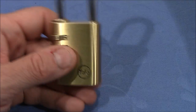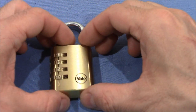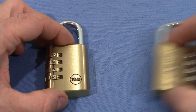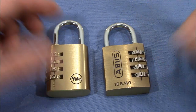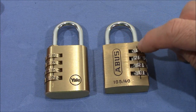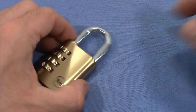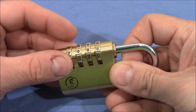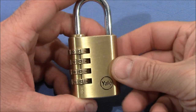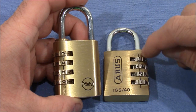The only odd thing on this lock is that the indicator line is on the left side, not the right. When we compare it to an Abus, which I believe represents the majority of locks of this kind, it has the indicator line on the right side, while this has it on the left — which could be an advantage for left-handed people. But other than that, I have no idea why they broke with the standard.